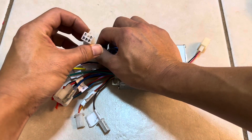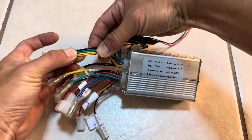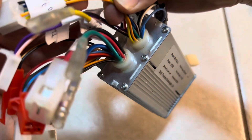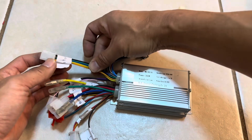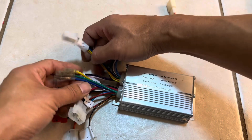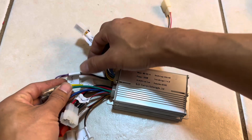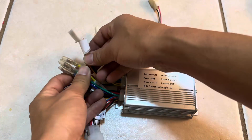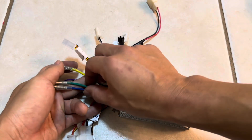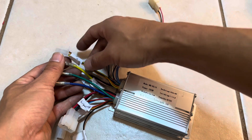These are the hall sensor wires for the motor — five wires already bundled together in orange, yellow, green, blue, and black. These go into the hub motor. Then there are three phase wires, which you connect color-matched to the hub motor.